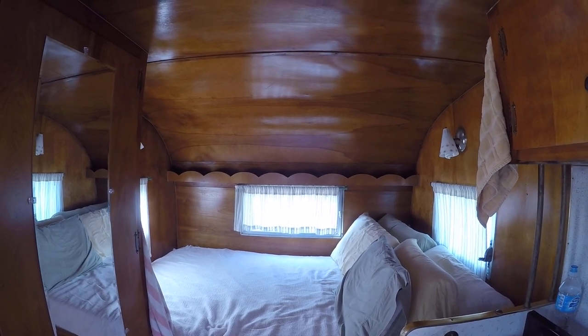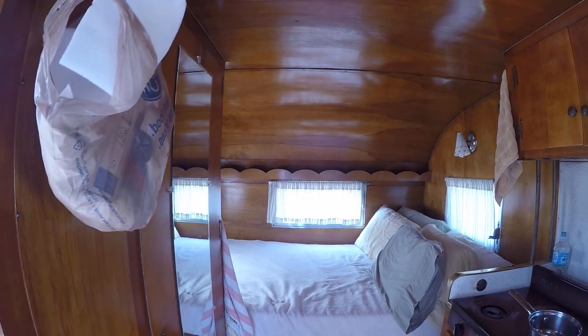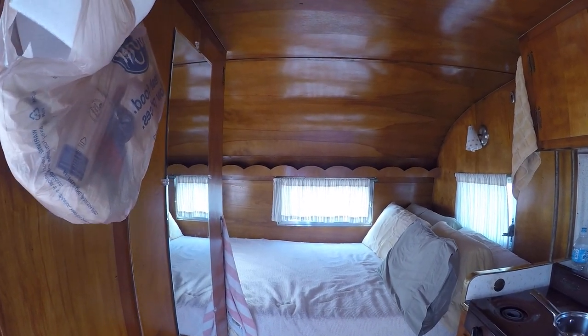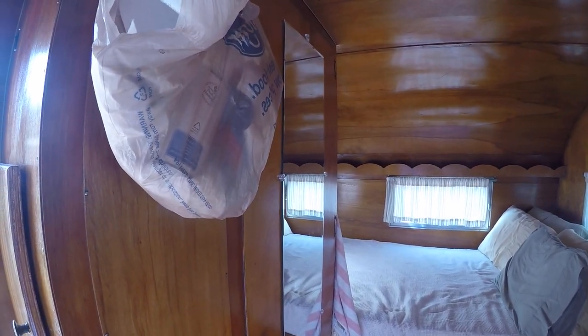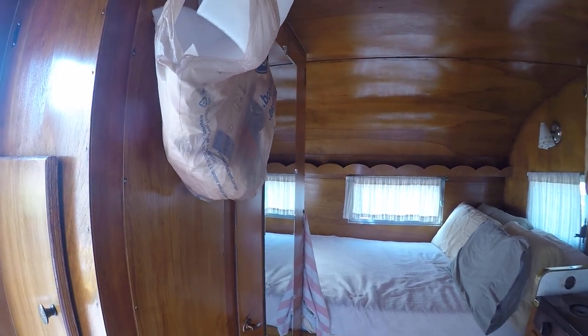So everything is heavy. If you look at the walls, the walls are this thick — very, very heavy. It's 2x4s ripped. This camper weighs 1,000 pounds more than our other camper that was about the same size.